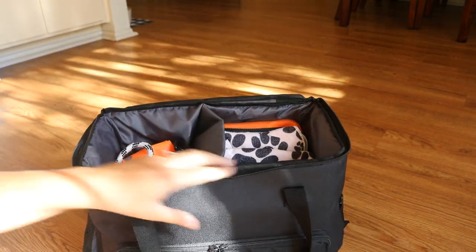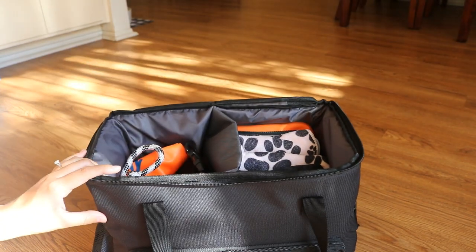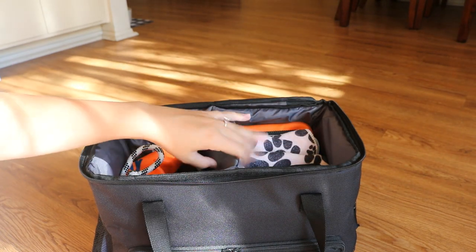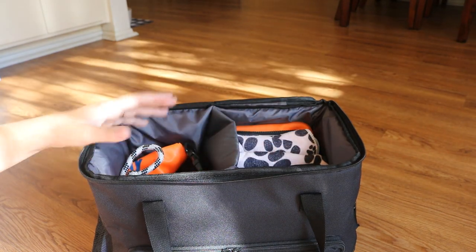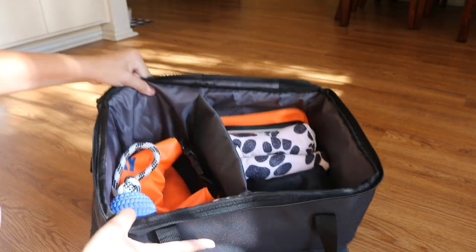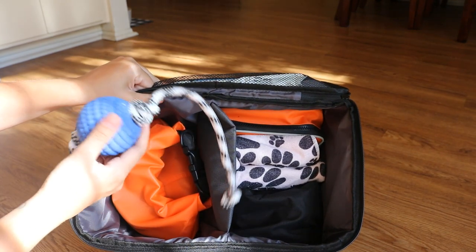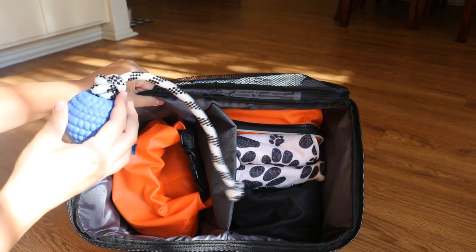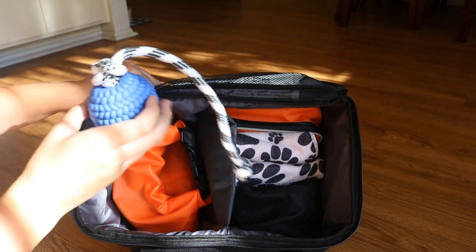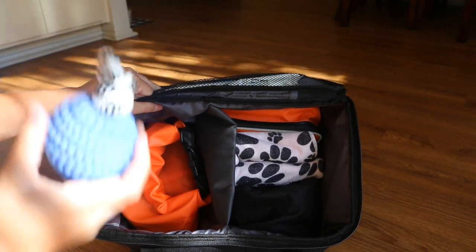Now getting into the main portion of the bag — what I love about this bag is it's sectioned off into two sections of the same size, which really helps you organize, and that's really important to me. In this first section you'll see a ball on a rope. I just made this recently and added it to her bag for obedience sessions and things like that. She is very toy-driven, especially ball-driven, so I keep that in there.